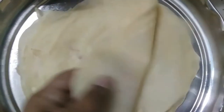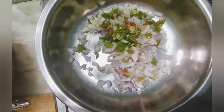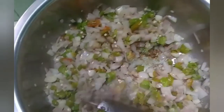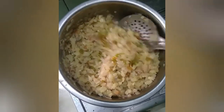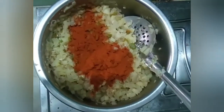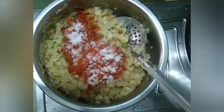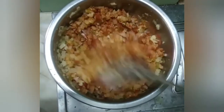We will make the stuffing curry. In a bowl, we will add onions. Cut the potatoes and add them. Then add chilli powder, salt, and garam masala. Mix it with the mixture.